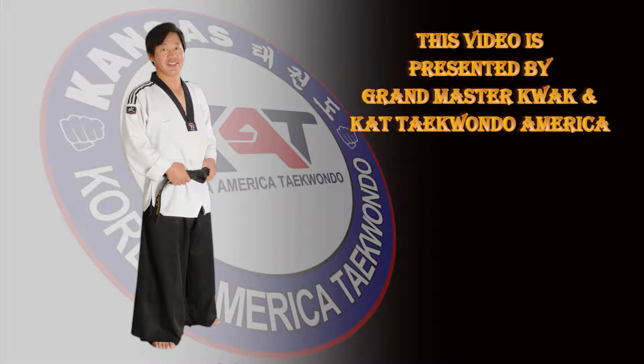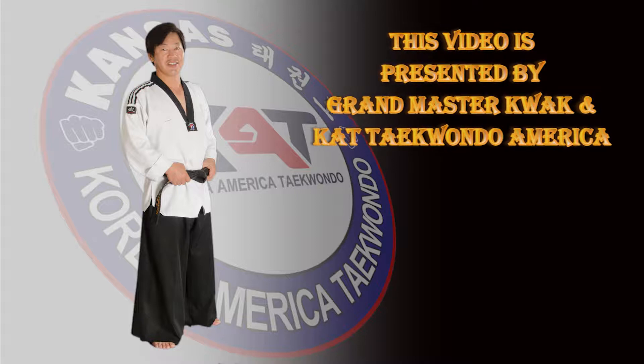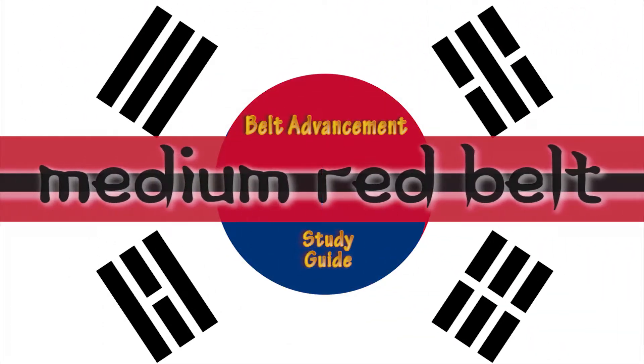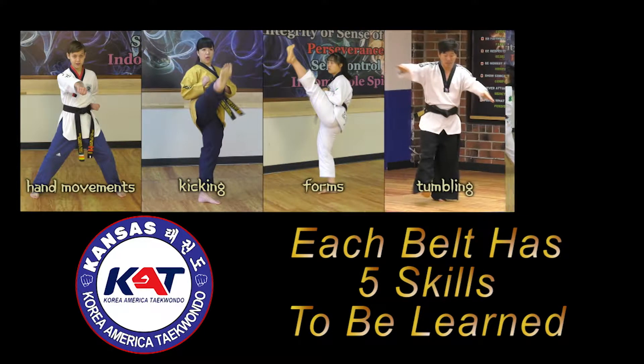The following video is presented by Grand Master Kwok and KAT Korea-America Taekwondo. Welcome to Grand Master Kwok's KAT Taekwondo Belt Advancement Study Guide for the Medium Red Belt. This video will demonstrate the skills needed to help prepare you to advance to the next belt.